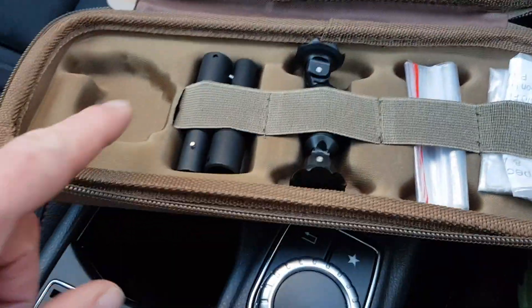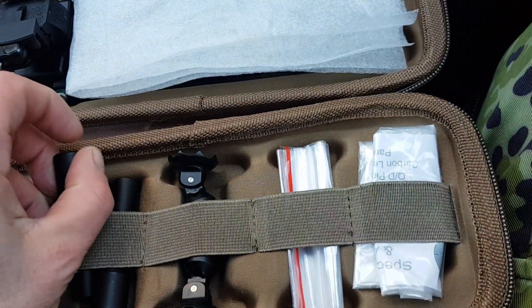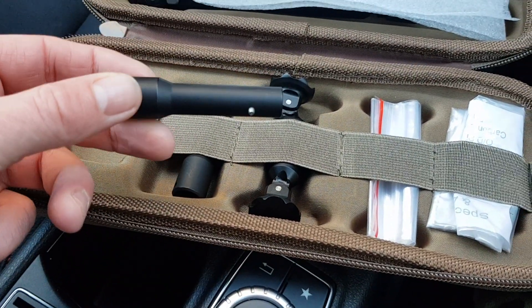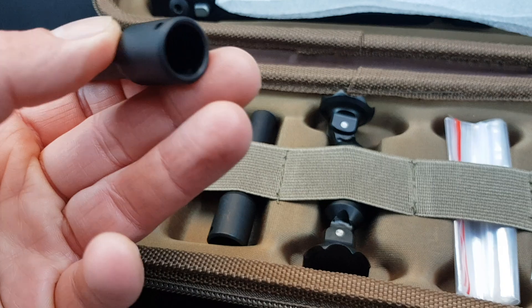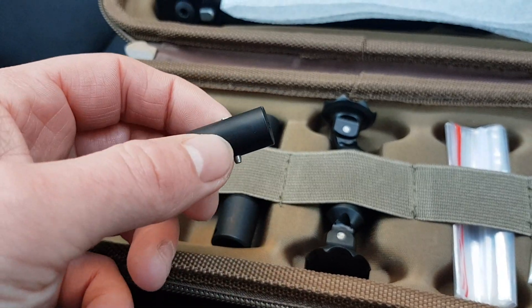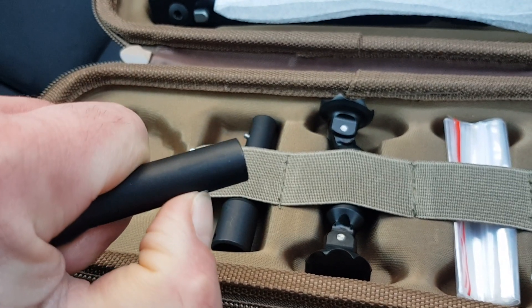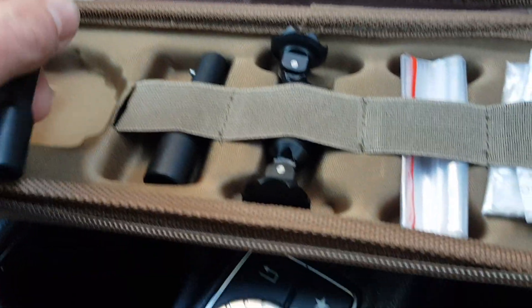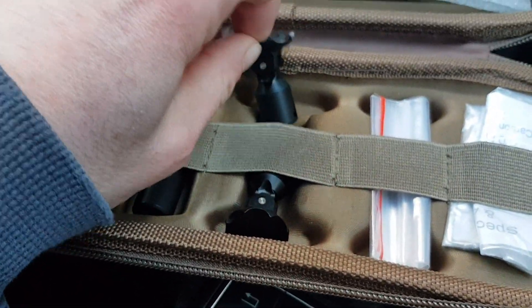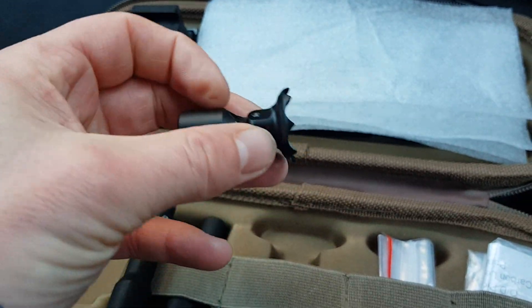As you can see, I've got some leg extensions and these items — all the accessories are really easy to fit. All you literally do with the leg extension is push that in, with that little detent, and it would then push onto the bottom of the bipod. Same with these claw feet.